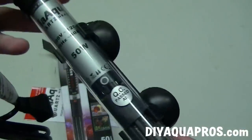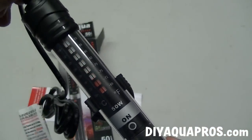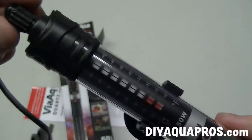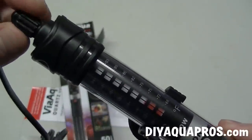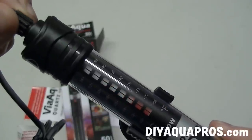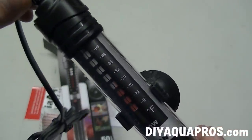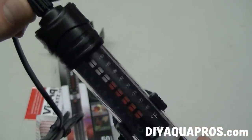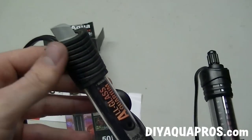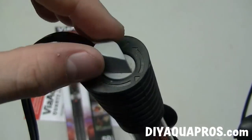On both sides of the heater, we have an on indication light that fires up when the heating element is active. We can adjust the temperature by twisting this knob on the top here right or left, and that's also going to fill in or remove red squares down here on the temperature indicator. I like having an idea of the temperature I'm setting rather than just guessing how much to turn a dial and having to wait to see what my tank temperature gets to, like on many other inexpensive heaters.